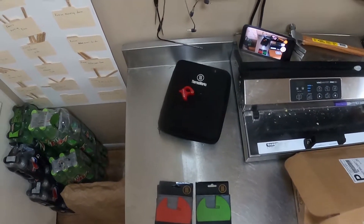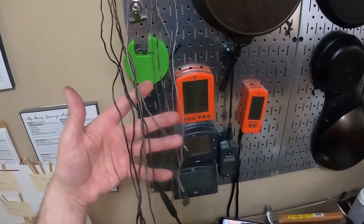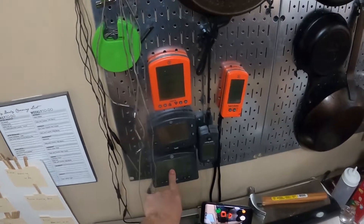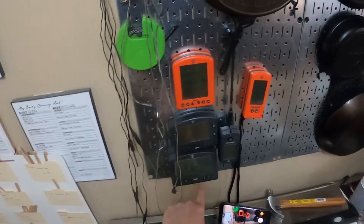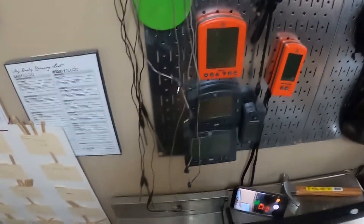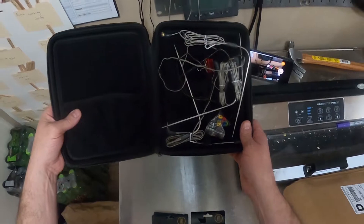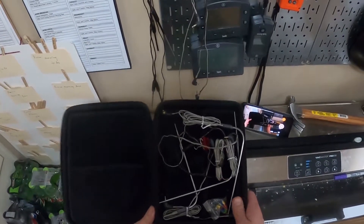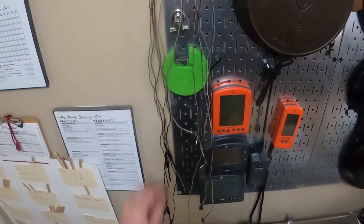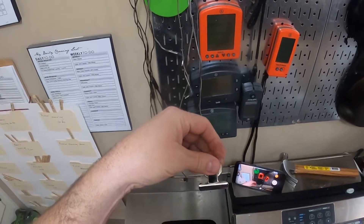Hey, this is Joe from Complete Carnivore and I want to talk about thermometer probe storage. If you're like me, you have a number of thermometers — the Smoke X4, the ThermoWorks Smoke, the Signals — you've got a lot of probes lying around and there's no good way to store them. I used to just have them in a ThermoWorks case like this; you'd coil them up, they'd get all kinked, they'd get all tangled.